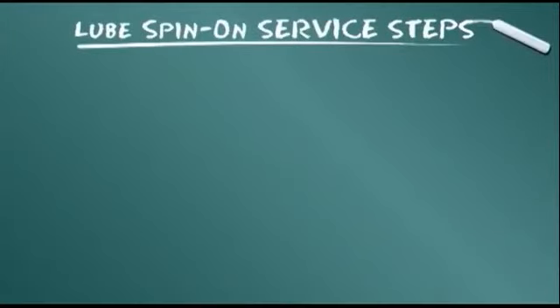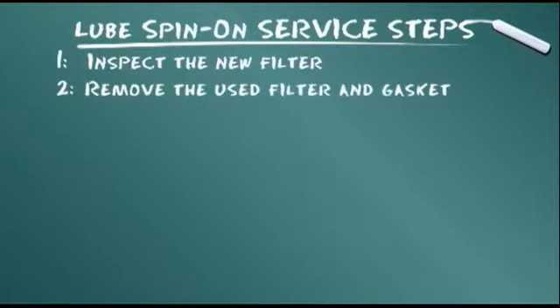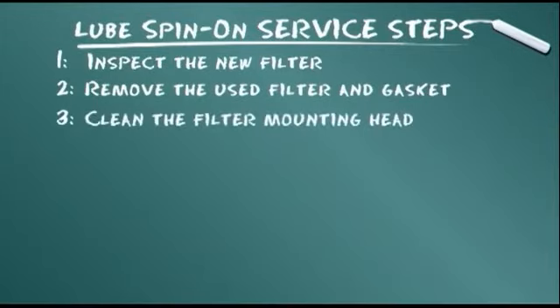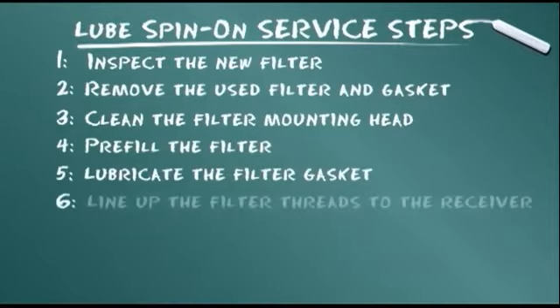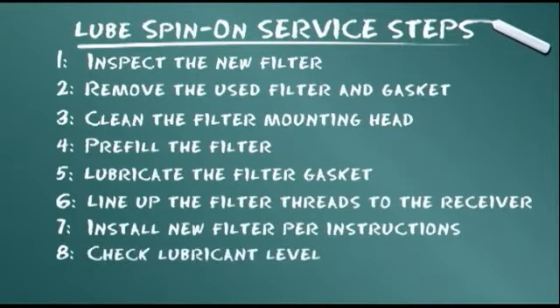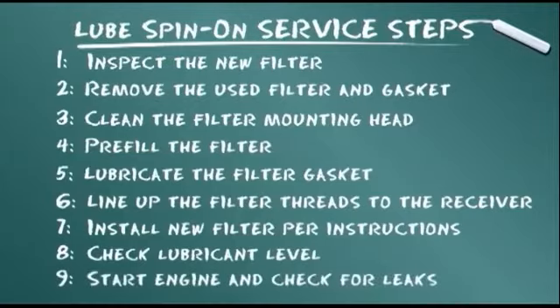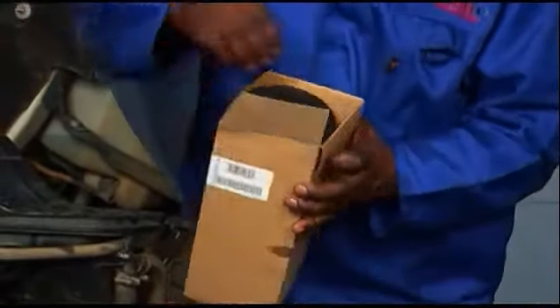Let's summarize the service steps presented: Inspect the new filter. Remove the used filter and gasket. Clean the filter mounting head. Pre-fill the filter. Lubricate the filter gasket. Line up the filter threads to the receiver. Install new filter per instructions. Check lubricant level. Start engine and check for leaks.